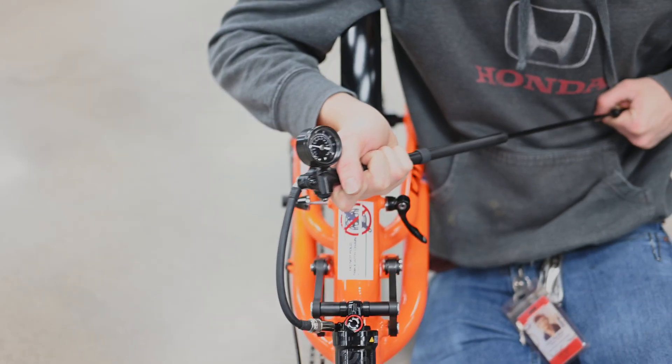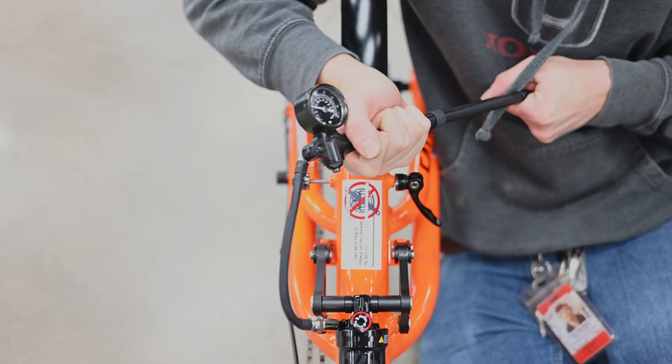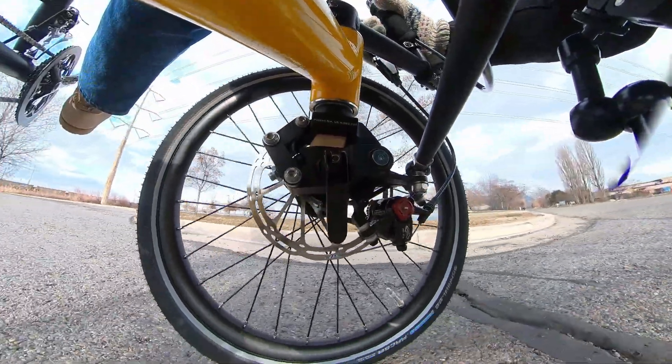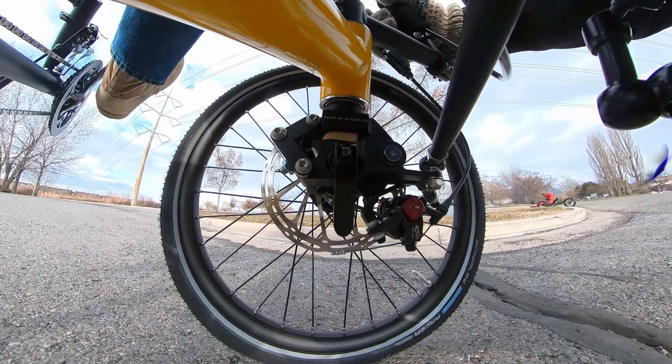The rear shock is adjustable by adding or subtracting air, allowing you to control how soft or hard it is. The front of the Dumont has two spindles with suspension made from special rubber elastomer. You can choose from three levels of firmness to cater to your comfort. Heavier riders should use a firmer suspension to better absorb bumps and vibrations from the road.